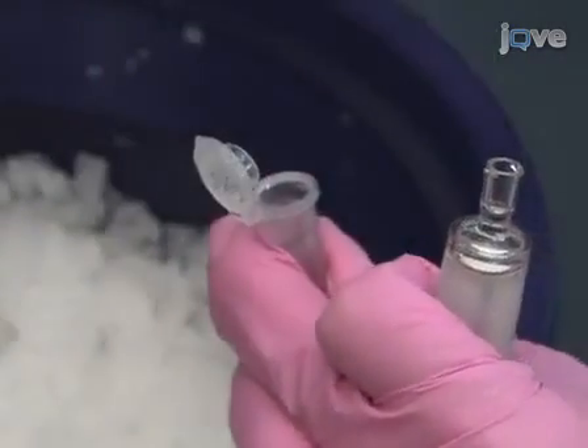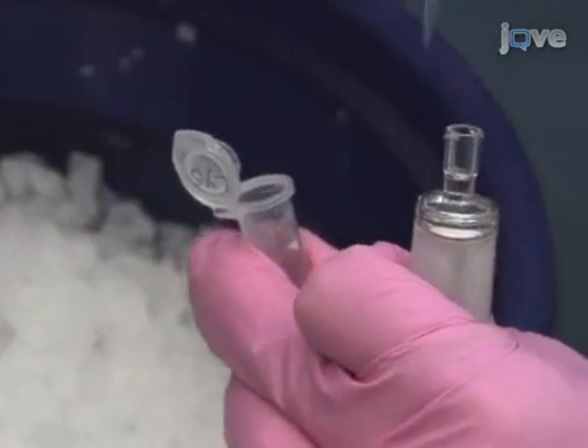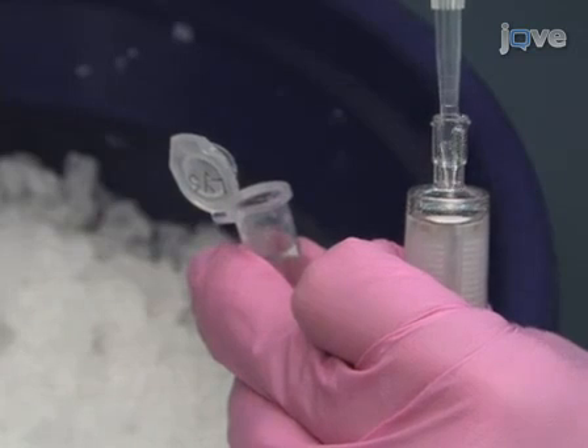Once the filter has thawed, begin the first of two incubations: one to lyse the cells and remove RNA, and one to break down proteins.